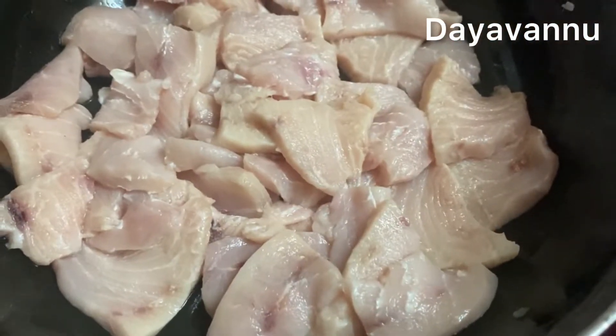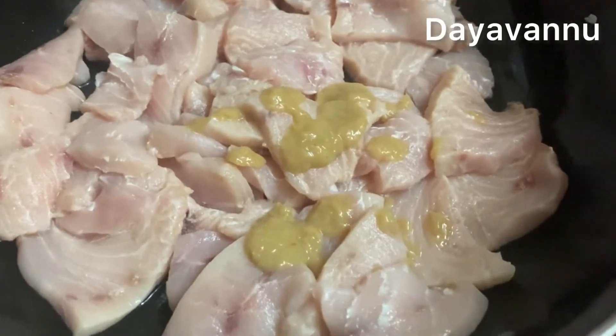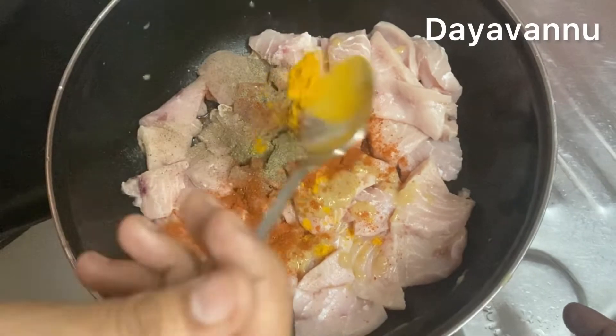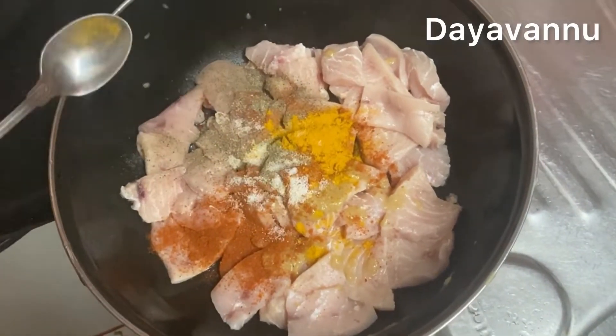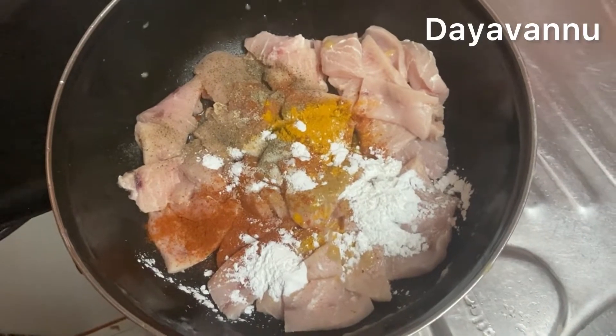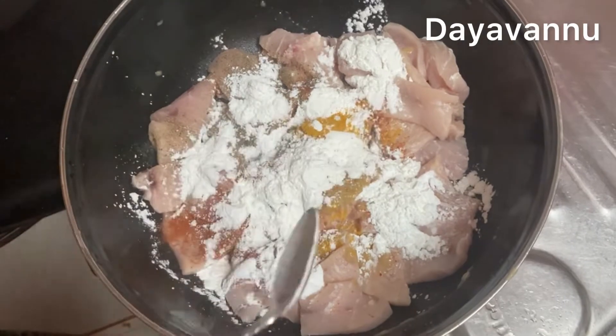Add 1-5 tsp, 2 tsp, 1 tsp, 1 tsp, 1 tsp, 3 tsp, 1 tsp, 1 tsp, 2 tsp, and 2 tsp of the ingredients.